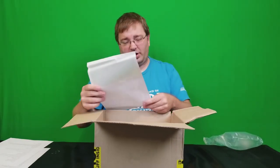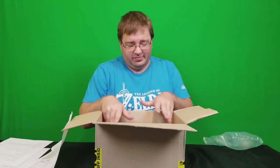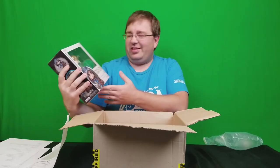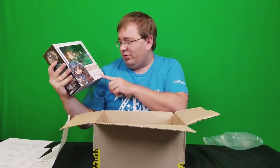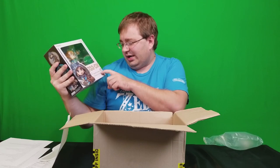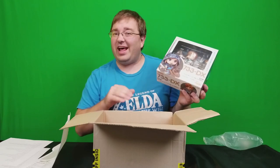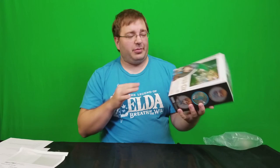There's some paperwork, and yeah — look at that — we have the deluxe edition of the Breath of the Wild Link Nendoroid. This is actually my first ever Nendoroid.